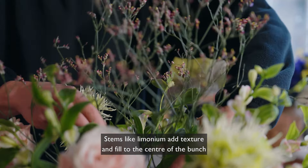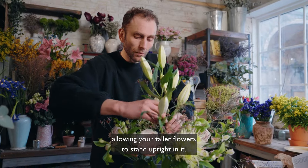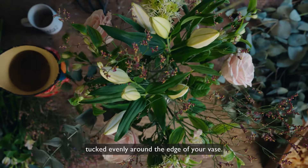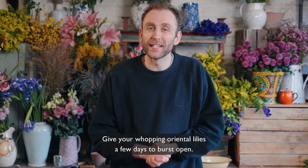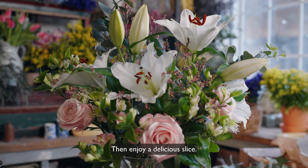Stems like limonium add texture and feel to the center of the bunch, allowing your taller flowers to stand upright in it. Finish with your silvery eucalyptus tucked evenly around the edge of the vase. Give your whopping oriental lilies a few days to burst open and then enjoy a delicious slice.